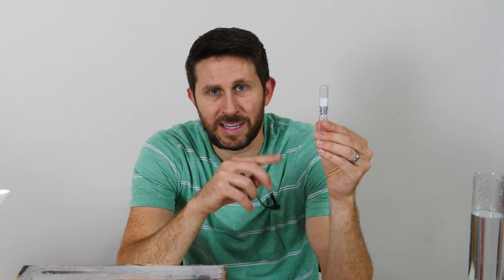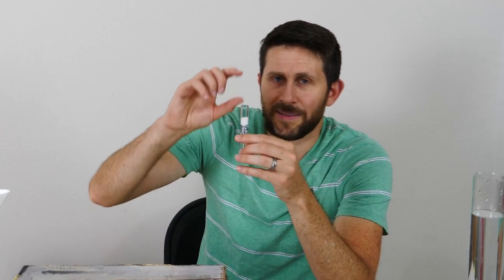So what in the world is going on here? We showed there's no weight change, so it couldn't become more or less buoyant since it's a completely sealed glass tube. How is it that in one instance it sinks and in the other it floats? The reason it floats when we put it like this is because we're adding another force to the system, and that force is friction.